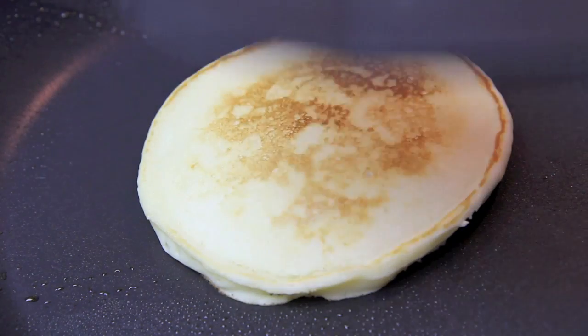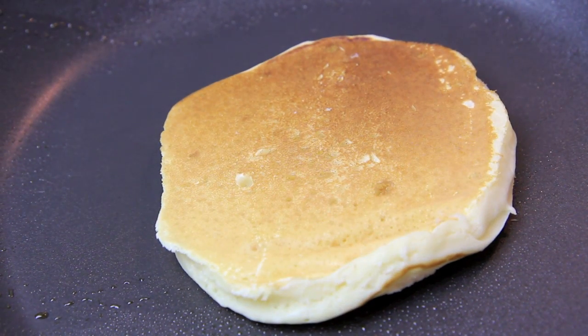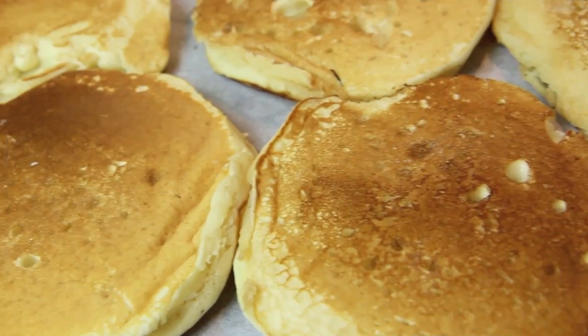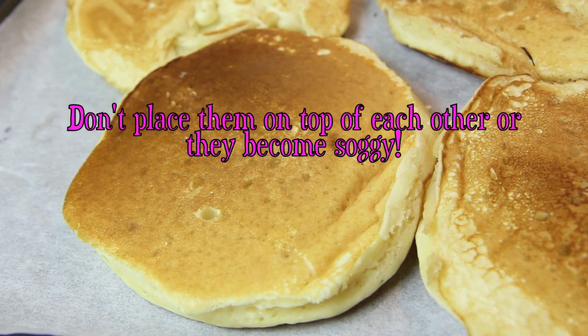Now you'll probably be tempted to pat it down but don't, because that's where you release a lot of the air. So after about another minute we're going to flip it over so it's cooked on both sides. If you're making a large batch, make sure just to pop them into the oven in between batches to keep them warm.